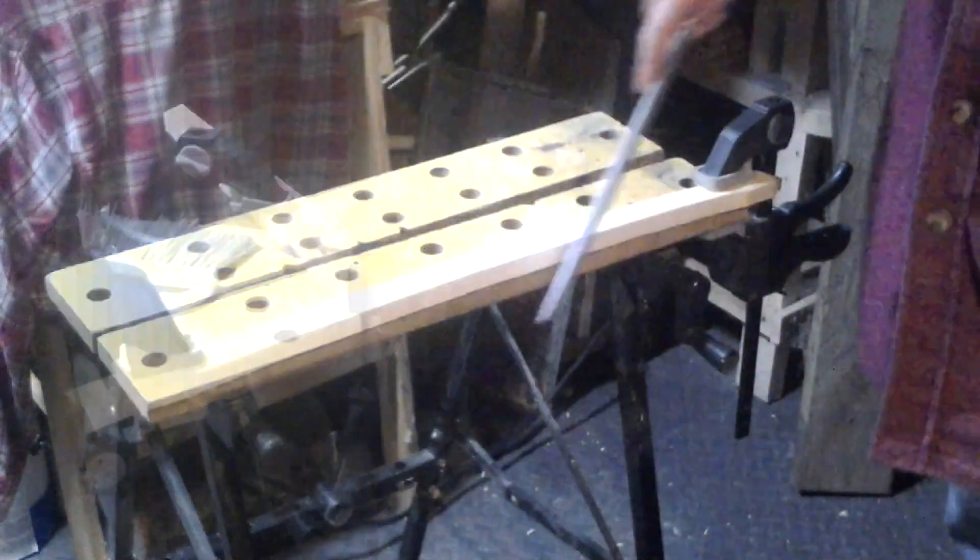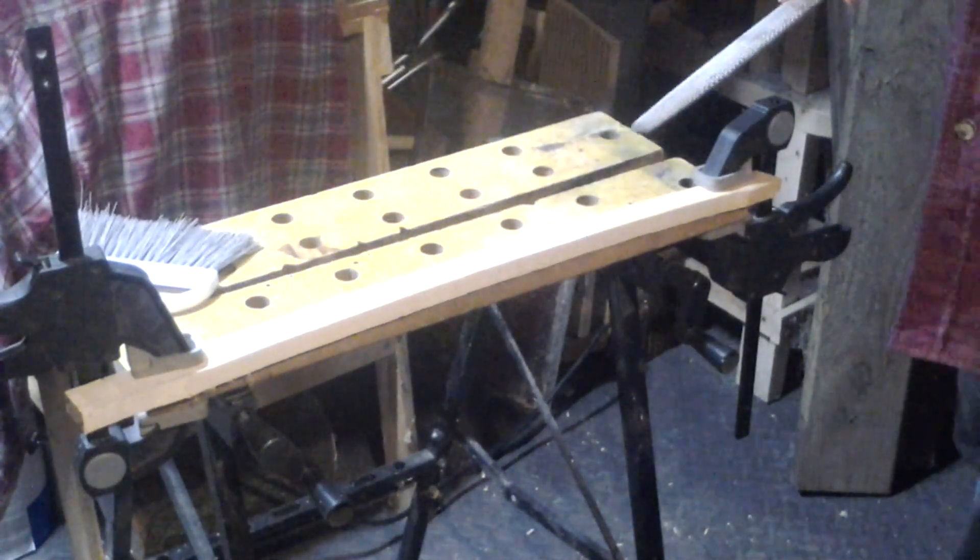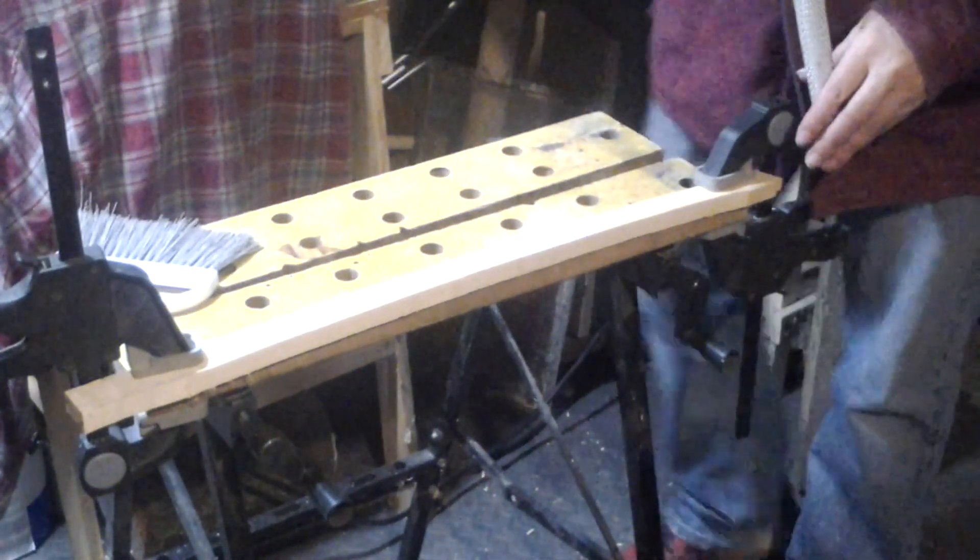Okay, it's got the angle cut out. All I've got to do is clean it up and get it down to the line with this bastard file.